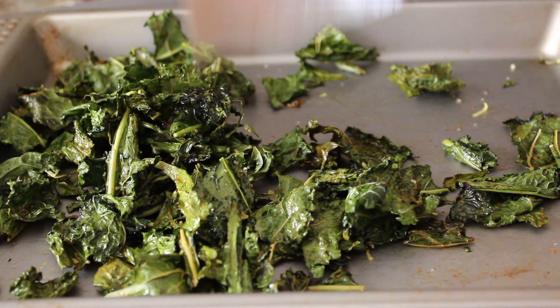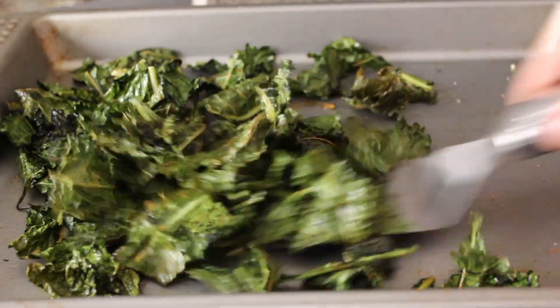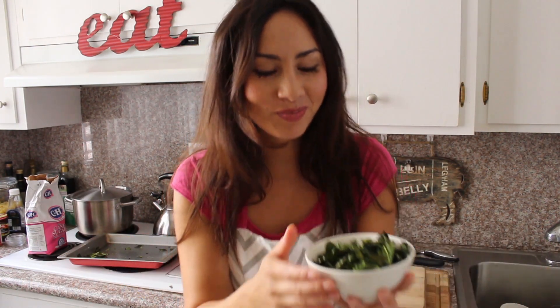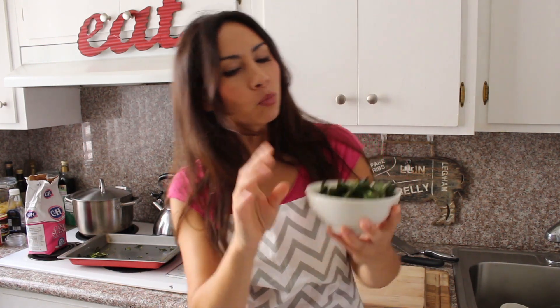And that's it — simple as, guys! You can see how crispy it's gone as well. There we have crispy oven-roasted kale chips with a hint of cayenne and lemon. Can you hear that? That's crispy — I don't have a very good mic but I hope you can hear that. They are lovely and crispy, slightly bitter because of the lemon.